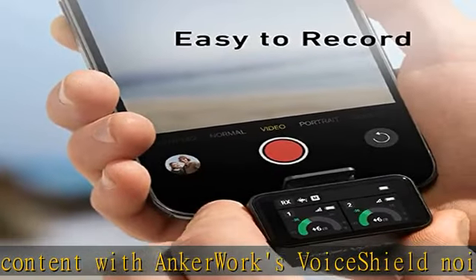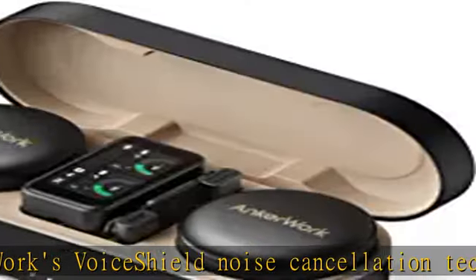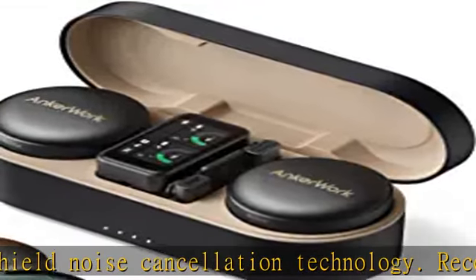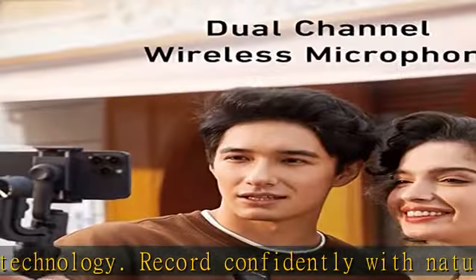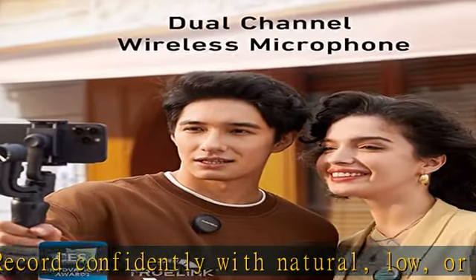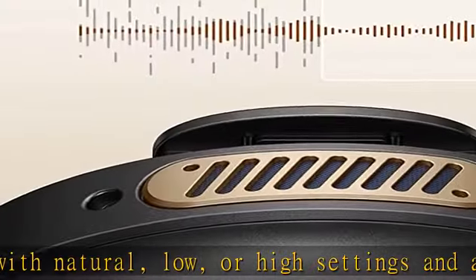Replaceable colors, magnetic design — finally, a wireless lavalier microphone that works with your wardrobe. Swap between three colorful covers: metallic black, soft gold, and dark jade, and attach magnetically or clip onto your outfit.